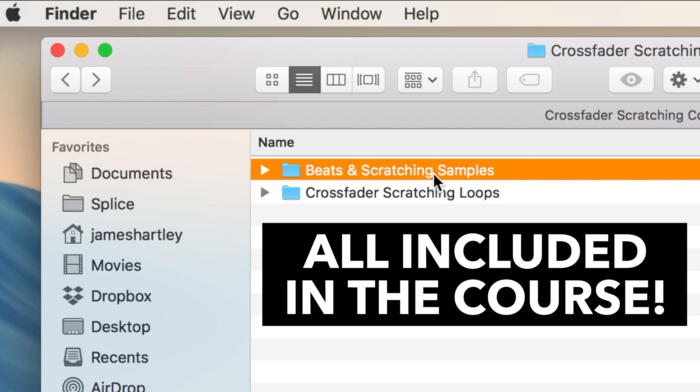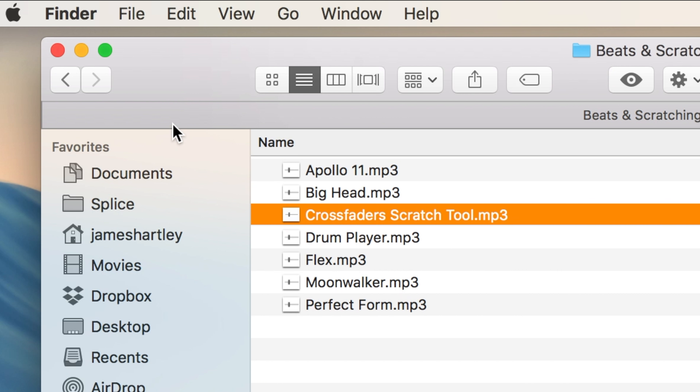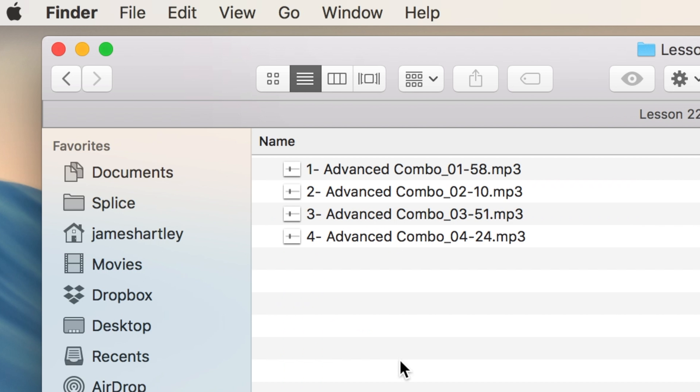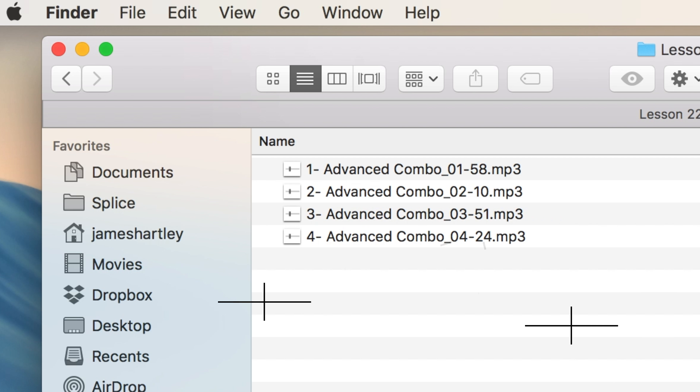After downloading the Crossfader scratching tools pack you'll notice two folders. The first includes the beats and all-important scratch sample. The second has over 80 Crossfader scratching loops. These loops are split into the lessons that they correspond to. The numbers in the title of each loop represent the exact time this scratch technique or pattern can be found in that particular lesson.